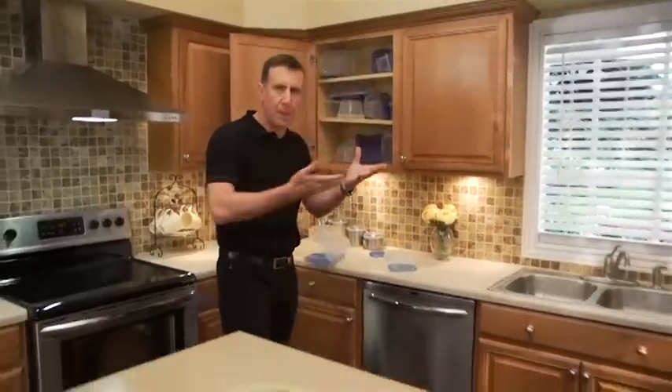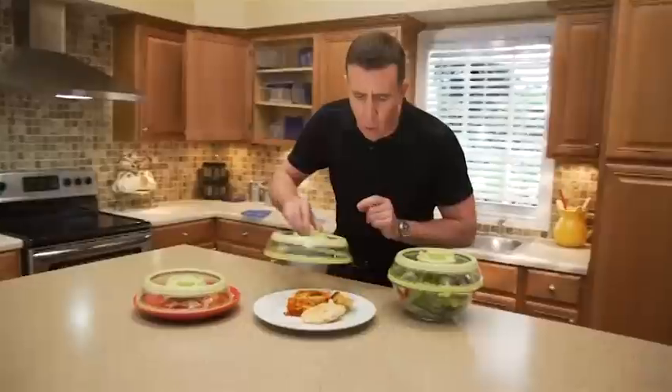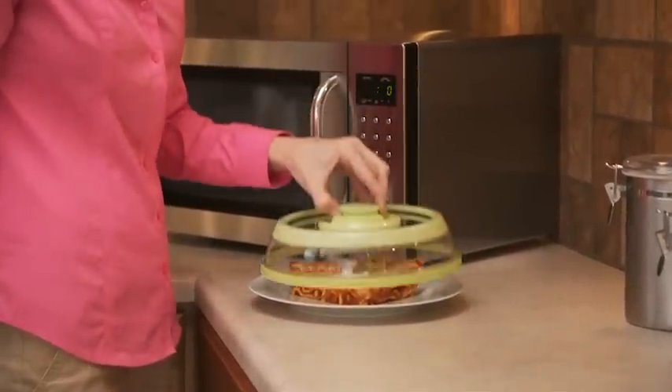Hunting for lids and containers can be a pain. But Press Stone uses the plates you already own and always fits no matter what size the dish. Need to reheat? Just pop the top — and Press Stone is microwave safe.